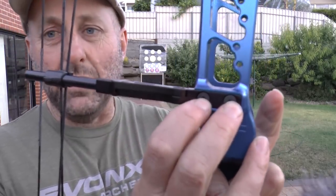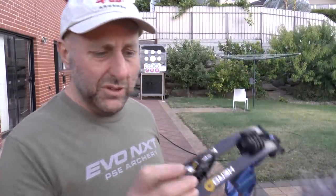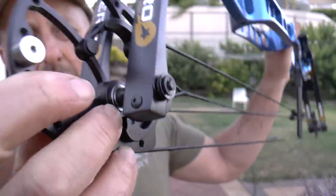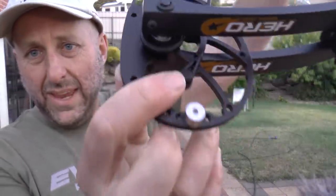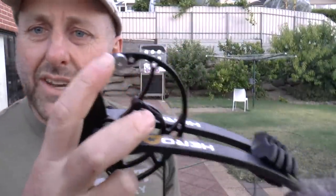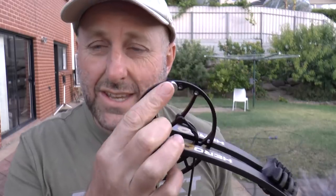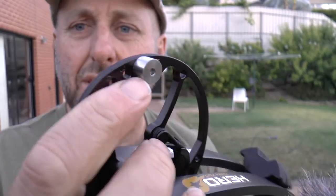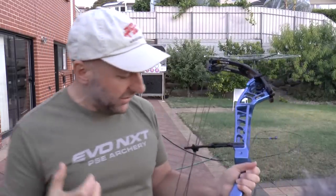Two Allen keys are included to bolt this onto the bow, which is impressive. The cams are all metal and have roller bearings, same as everyone else. There's a string stop here. What I find interesting is that Americans often use rubber string stops and companies like BOMAR produce aftermarket ones. It appears Sanlita have done this straight out of the box to give that nice solid draw cycle.